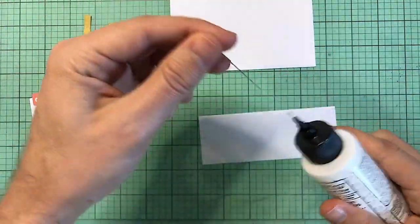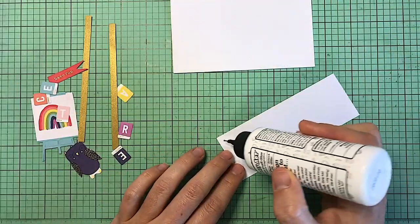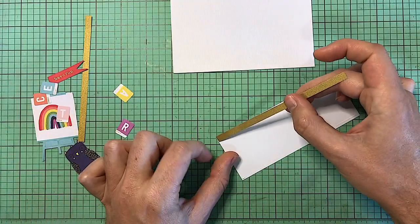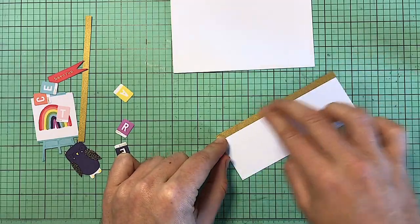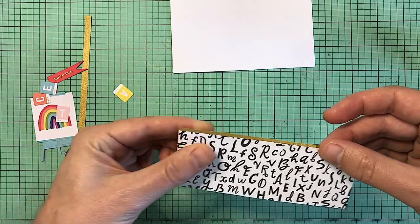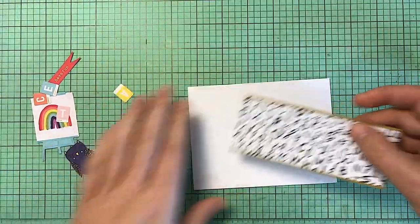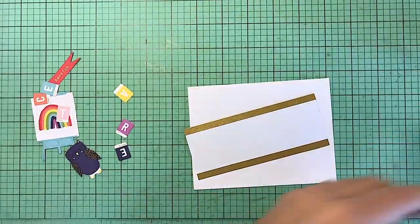Hello, hello everyone. Sire here. Thank you so much for joining me. Today I have the Spellbinders August 2021 card kit. These are my 10 cards I have created using this kit and I'm definitely happy to show you the fun creations that you can create with this.